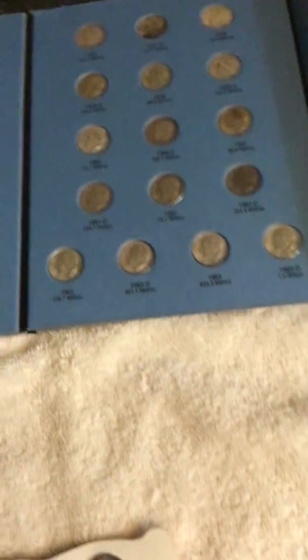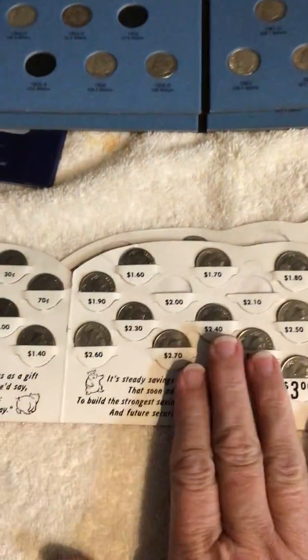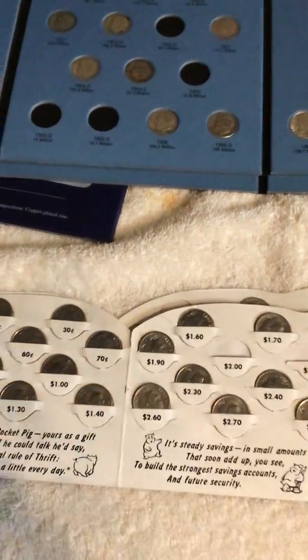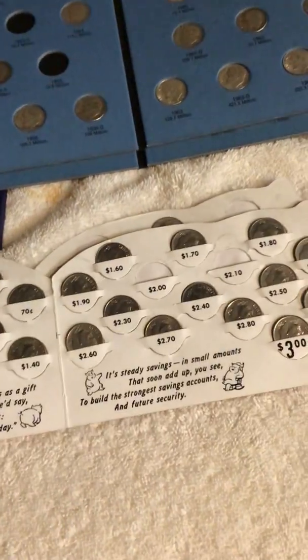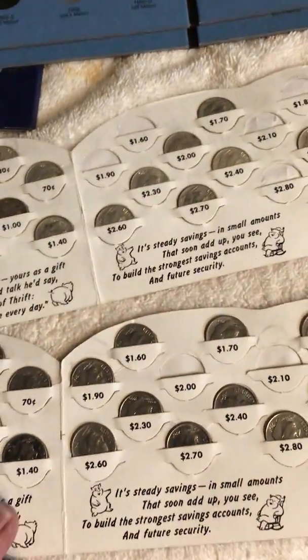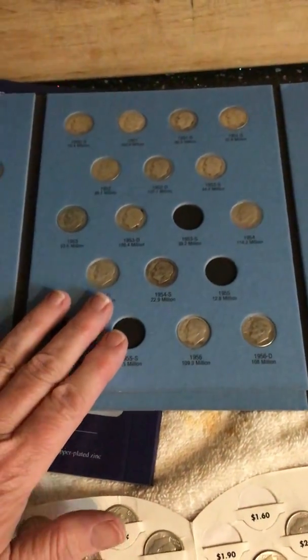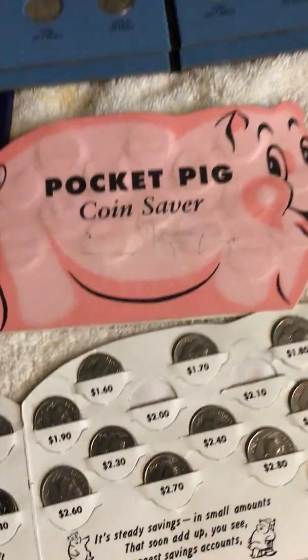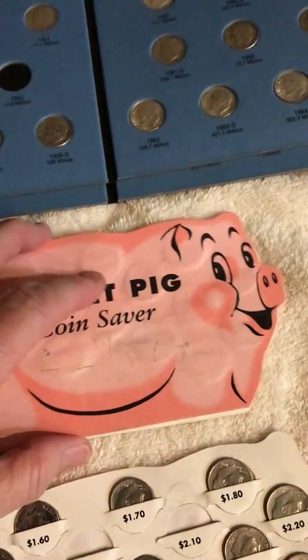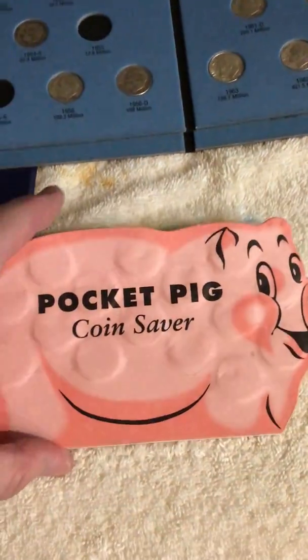If you've watched some of my previous videos, you'll know I had these little coin books — they were our kids' books. They had just put any old dimes in them and would take them in and deposit them in their savings accounts. Since doing more with silver, I've begun taking the regular dimes out and filling these with silver dimes. Silver ones that don't fit in these books because I might already have the years are going into their pocket pig books, and each one of them will have pocket pig books filled with silver dimes when I'm done.